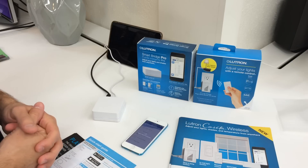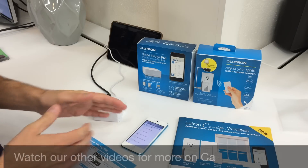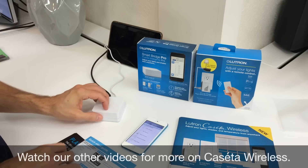Now that the SmartBridge Pro is activated, I can start adding devices. We're going to add devices in another video, so I hope you enjoyed it and we'll be back soon.